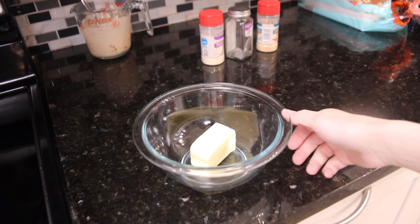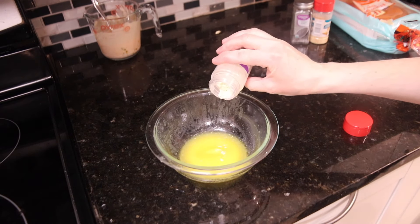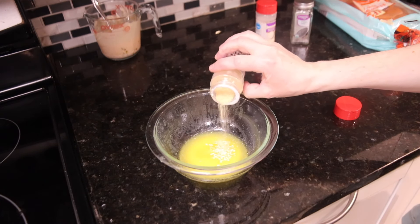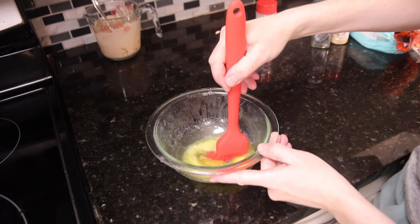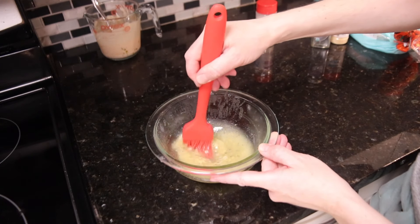Next up is a super flavorful butter that you spread all over the tops of the sandwiches. You start with half a stick of melted unsalted butter, and to that you add a quarter teaspoon of dried minced onion, a quarter teaspoon of garlic powder, and about a half a teaspoon of poppy seeds. Mix that all together and then set it aside until you're ready to spread it on your sandwiches.